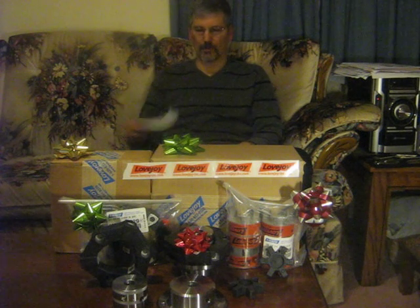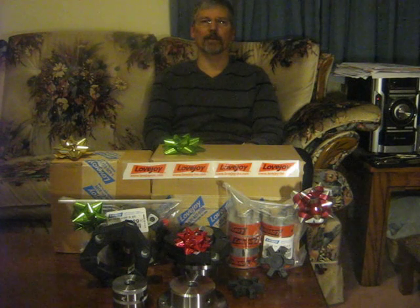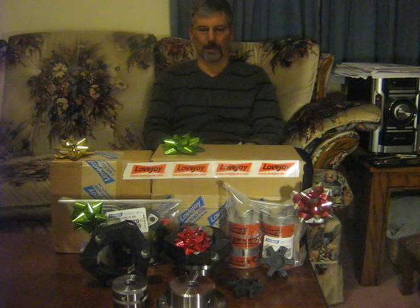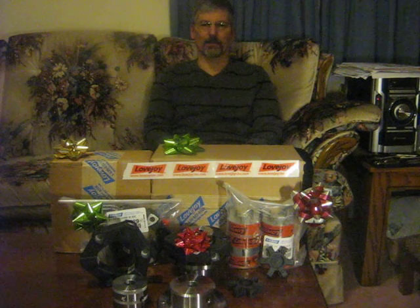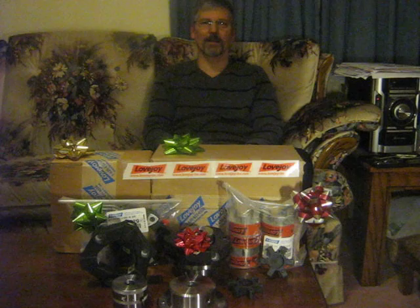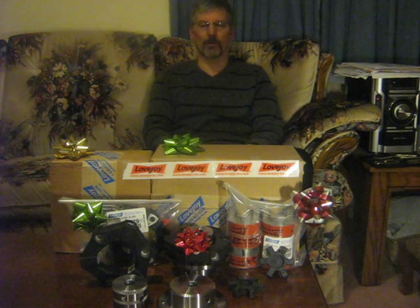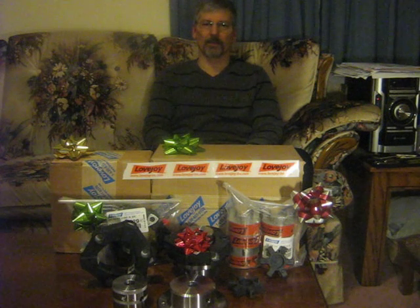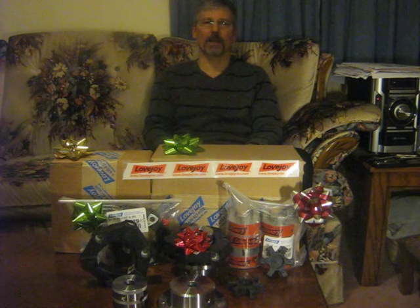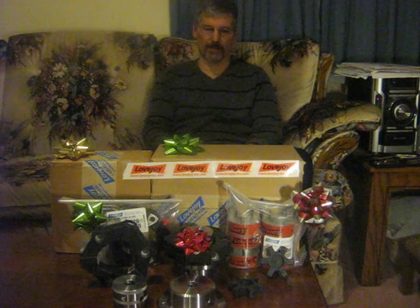I also wanted to say thank you to Fred McWilliams at Lovejoy Canada for delivering the couplings right to my house. All in all, Lovejoy has gone way out of their way to help a little guy like me out with my application. The application engineering from Bob was very helpful in picking the right size couplings needed for this very specific application.